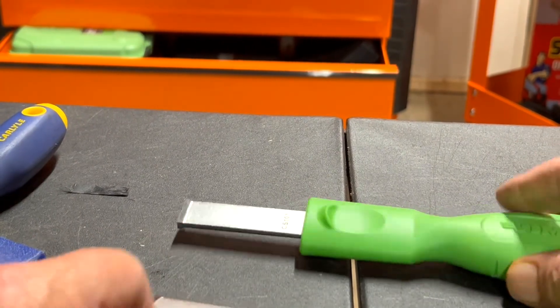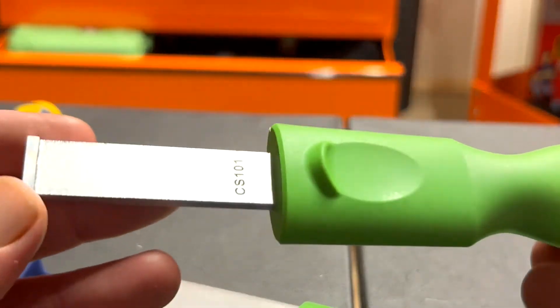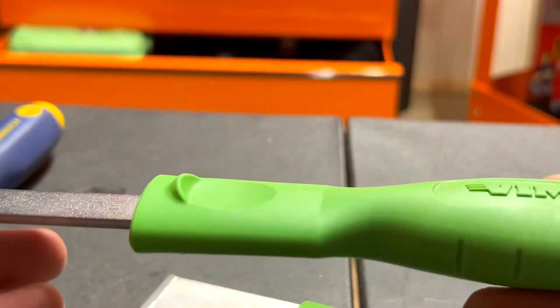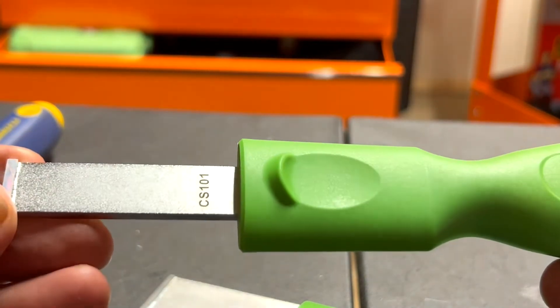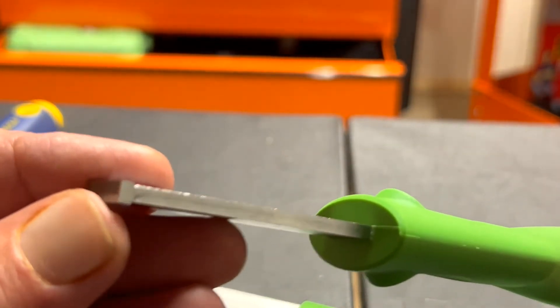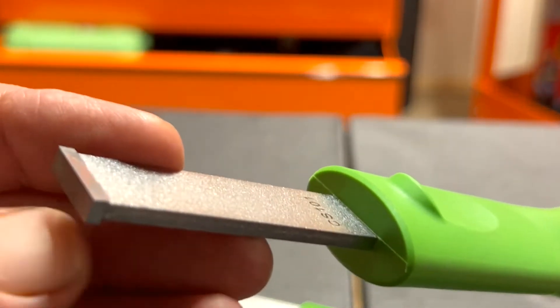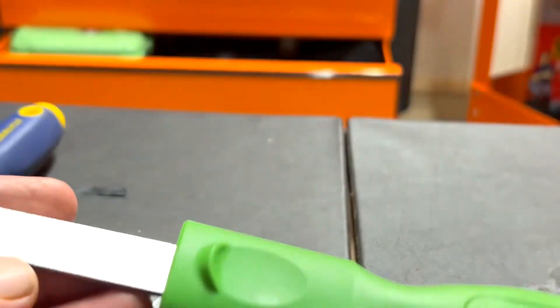I caught these Vims on sale — I got this set for $21. I actually bought two sets because my son wanted one, so I got him a set with the same order. We got them in the other day, so let's take a closer look.